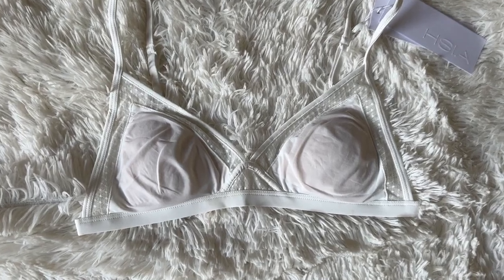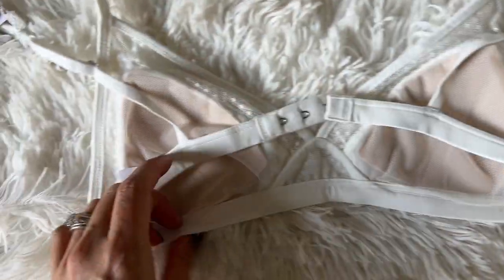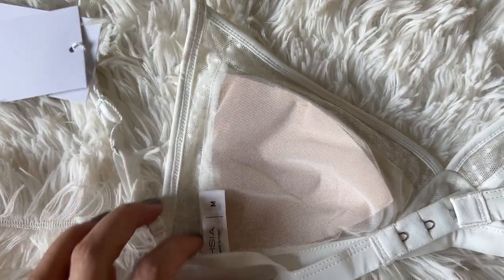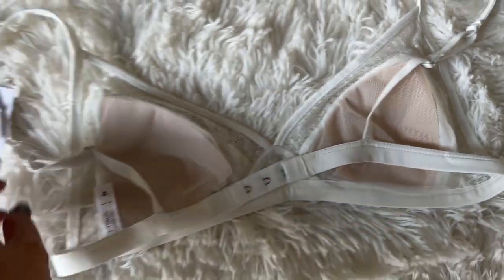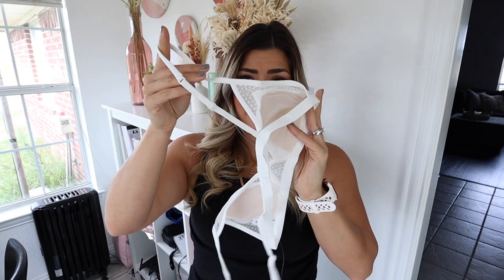This next bra is very dainty. I'm going to try them all on — not fully in front of you guys, but I'll wear them underneath this tank so I can tell you what it feels like. It is very strappy and looks super comfy, but I'm not sure it's going to fit me. It's very pretty — there are some cute little polka dots on there too. That is the second bra, and I'll have all of the bras linked in the video description.